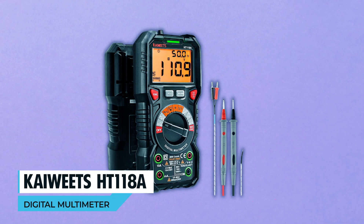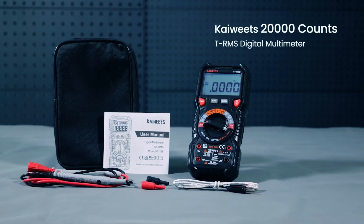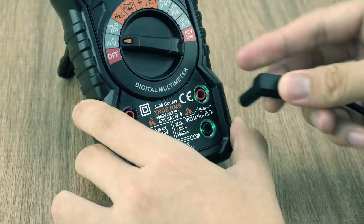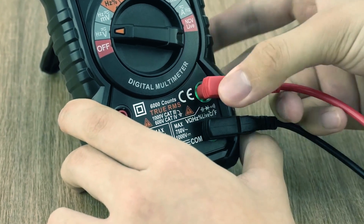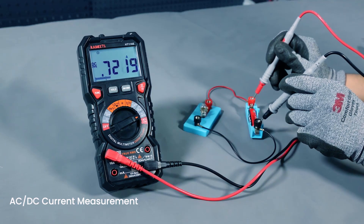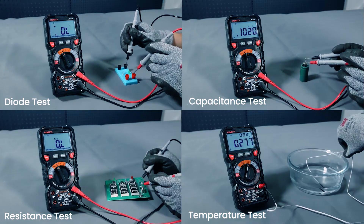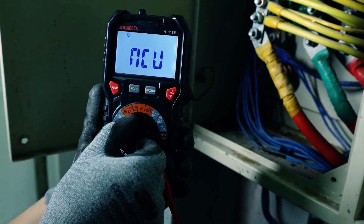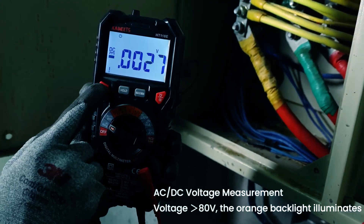Kewitz HT118, a digital multimeter. Elevate your measurements with the Kewitz HT118, a versatile and precise tool for both professionals and DIY enthusiasts. It's a multimeter that wears many hats, capable of measuring AC-DC voltage, current, resistance, temperature, capacitance, frequency, duty cycle, and more. The auto-ranging feature simplifies your work by eliminating the need for manual range selection.